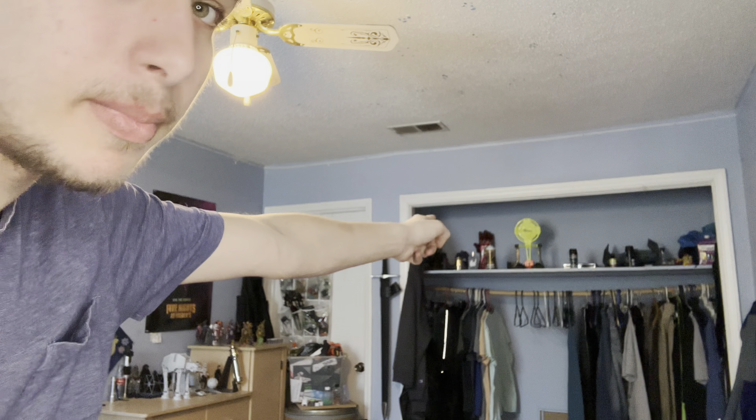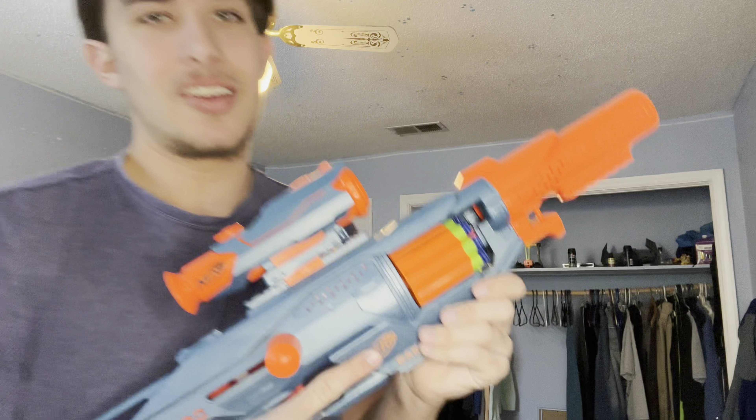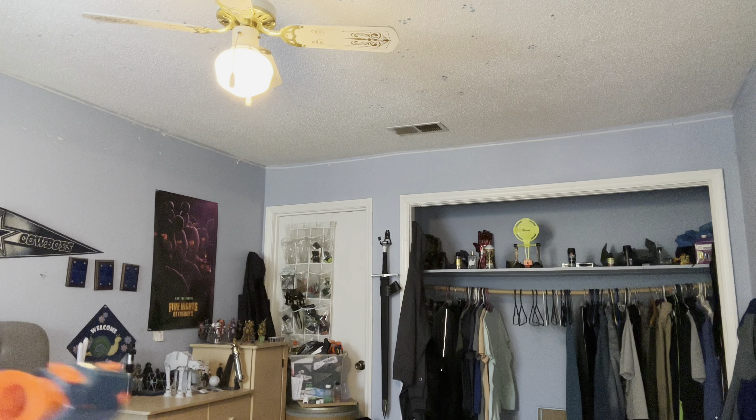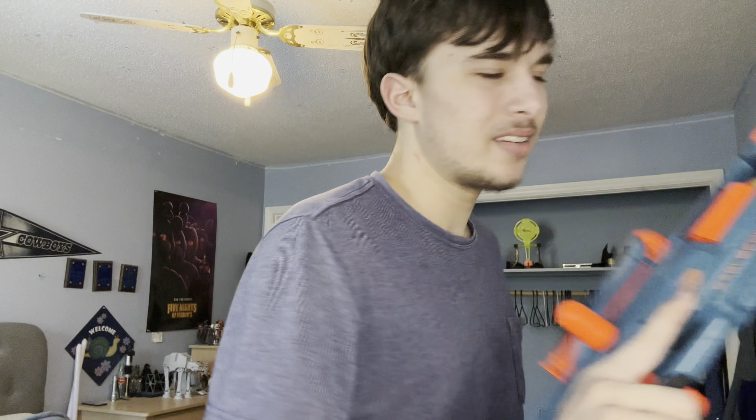Okay, so my target is going to be that deodorant bottle right in the middle over there. The first one we're going to try is the Eagle Point. We're going to stand all the way back here to the other side of the wall. I haven't really measured how far it is, but let's just see how good this performs. Missed. Missed. Wow, that actually hit it! So the Eagle Point is actually decently accurate — it's not terrible.